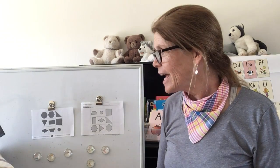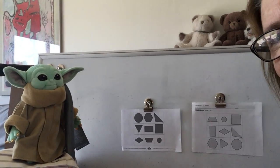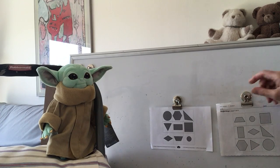Today I am going to play bingo with my little friend. There he is — look at that. It's Baby Yoda, also known as the child. I like to call him Baby Yoda though. This is Baby Yoda's card. This is Ms. Wall's card. Here we go.